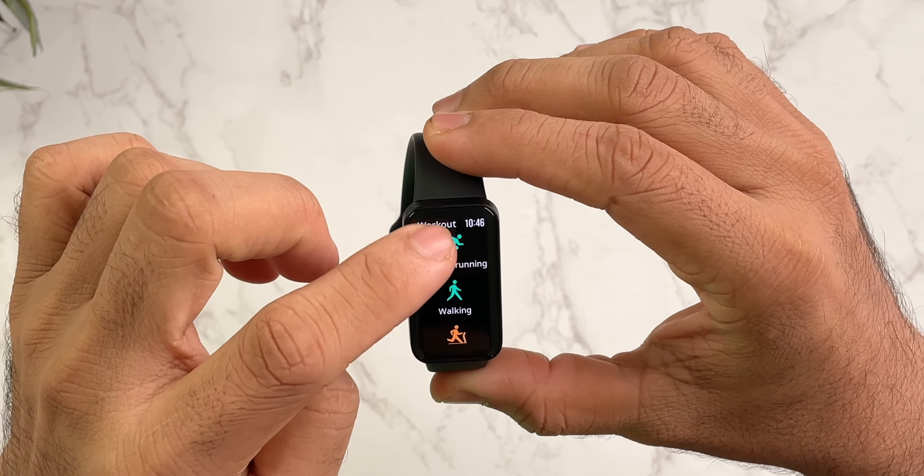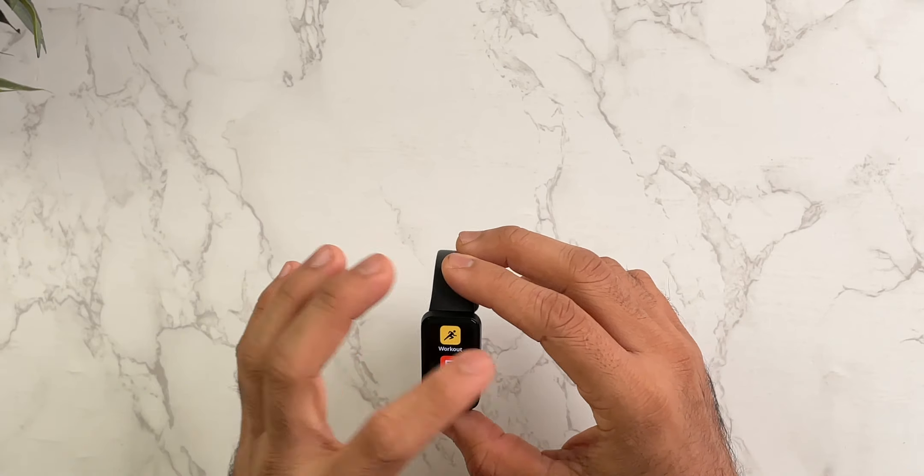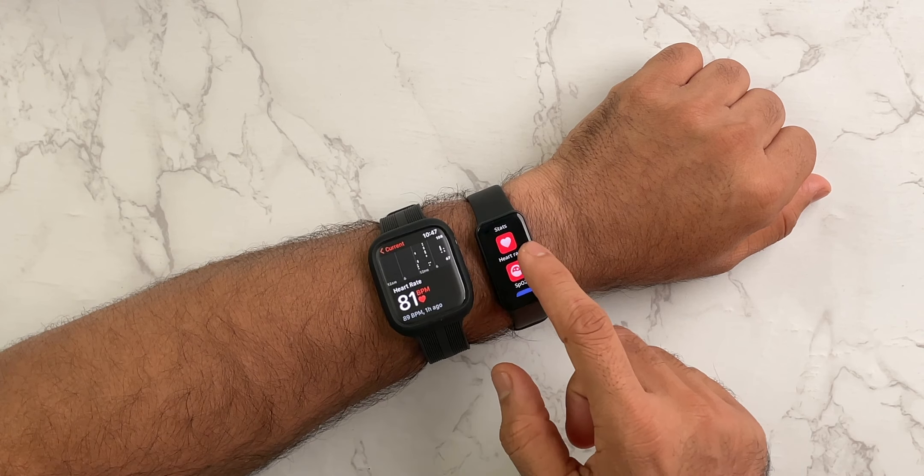The workout modes include outdoor running, walking, treadmill, trekking, trail run, HIIT training, hiking, and more — they claim over 110 workout modes which you can add or remove. For accuracy: I've counted my steps and found only about 1-2% inaccuracy, so step tracking is quite accurate. For heart rate, I compared it against my Apple Watch Series 7 — the industry standard — and got same-to-same results, which is quite accurate. For SPO2, readings were around 96-94, and accuracy is not great, but you shouldn't rely on SPO2 on any budget band. The sleep tracking algorithm analyzes all your health data.